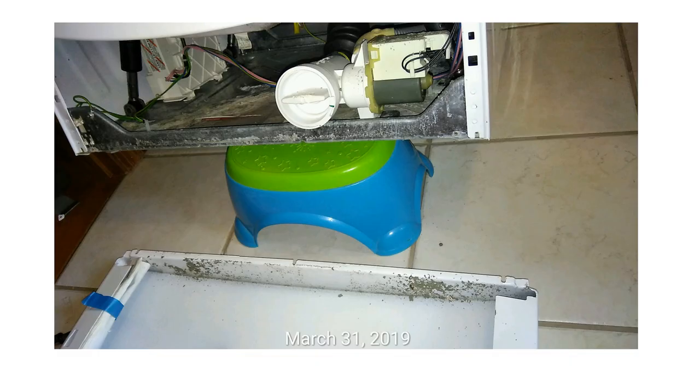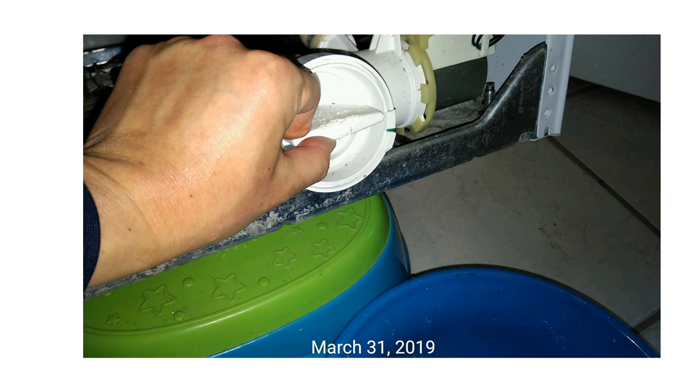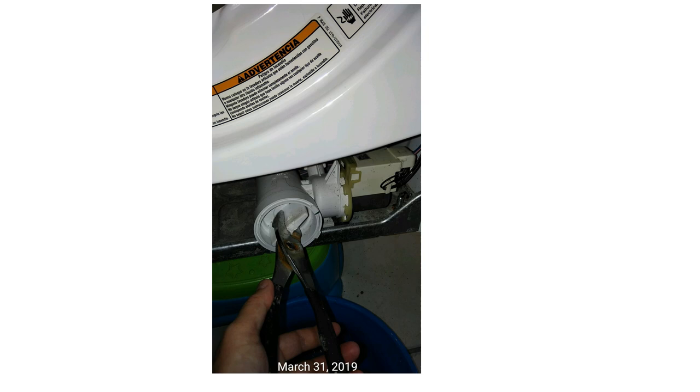Now you can see the cover has been dropped. Here is the drain pump. The drain pump screen is inside these housings, and you can turn it. It's not easy to turn by hand — it's very, very tight, so you may need a tool. Turn it counterclockwise. It's still really tight, so go slow, be patient. It will come off after several turns, and then you can open it up.